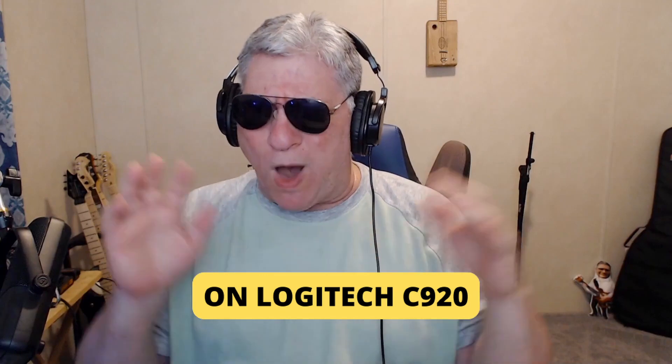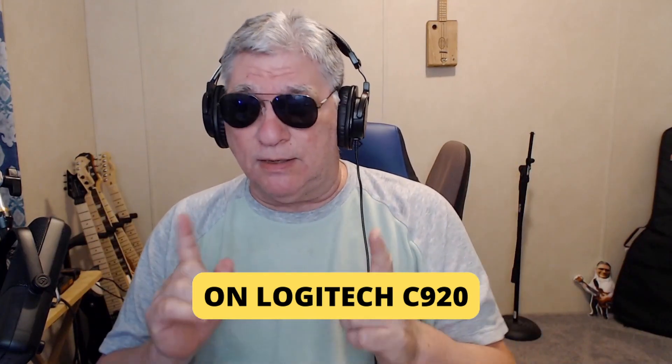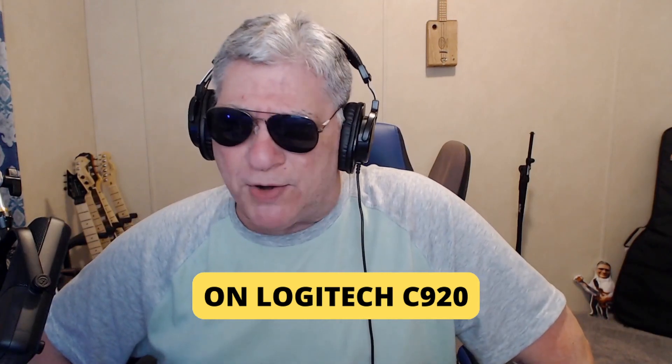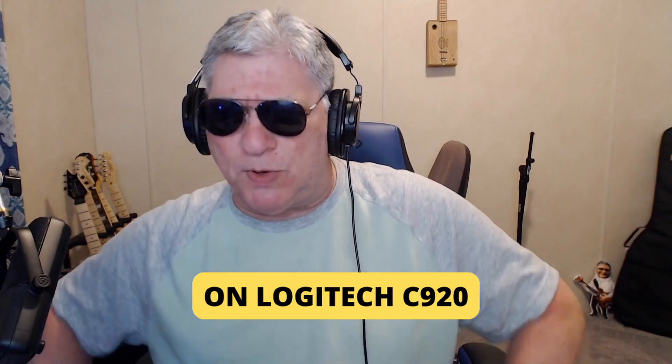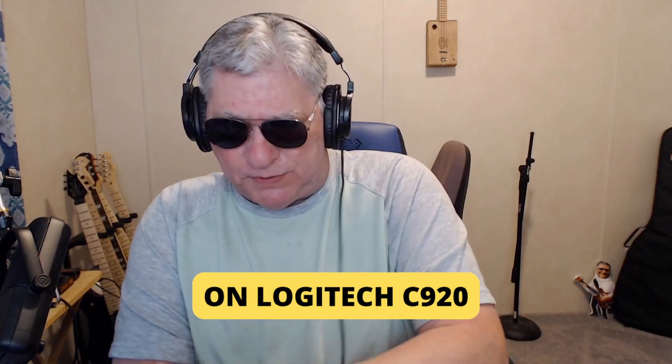You can see my guitars and the colors. The only thing with this camera is it doesn't have a wide field of view. When I switch to the Allure Tech you'll see it has a much wider field of view, but with that camera I have to turn the exposure down — too much light comes in, it gets oversaturated.